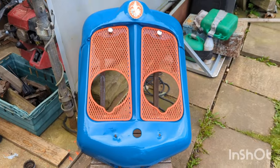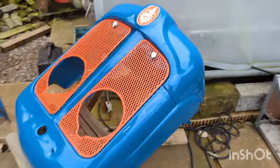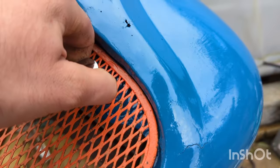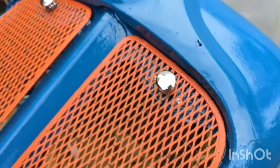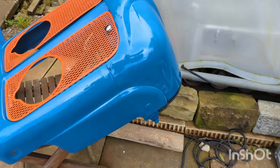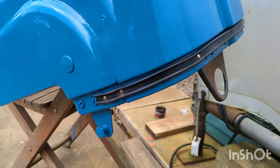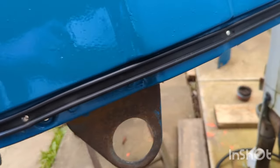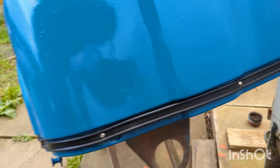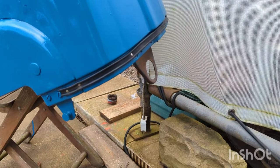Just a quick look at the front scoop here — as you can see I've got new hardware on the grills, so they are looking nice and fresh. I've painted the scoop and installed the new seal strip here with split rivets, so that's going to help stop the bonnet rattling and keep the water out.